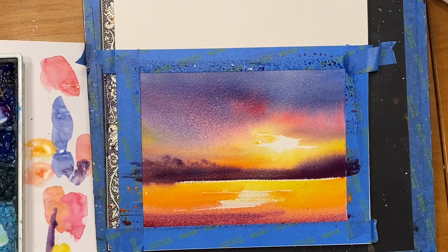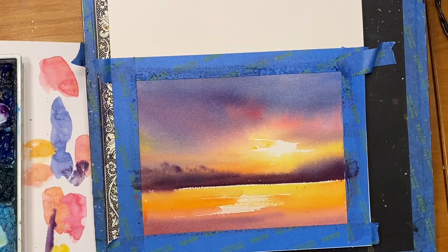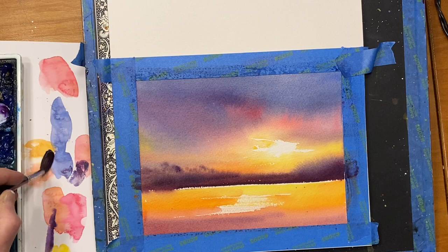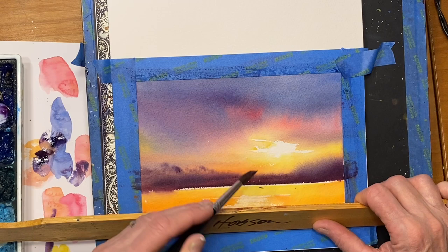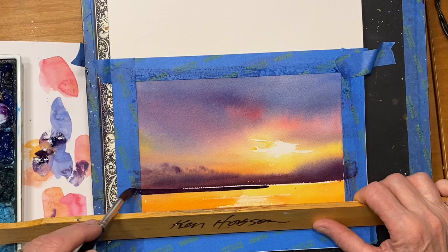That looks pretty good. I'm going to dry this, and then we'll finish this off. This is dry now, so now I can come in here and put some of the water in, some of the reflections on the water. I'm going to use this stick. I've got a round brush that fans out pretty good, but the first thing I want to do is keep a point on it and just run right along that water line like that.